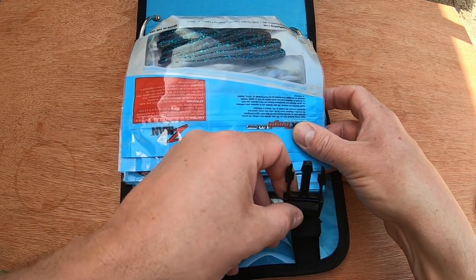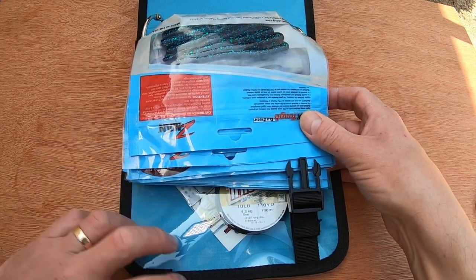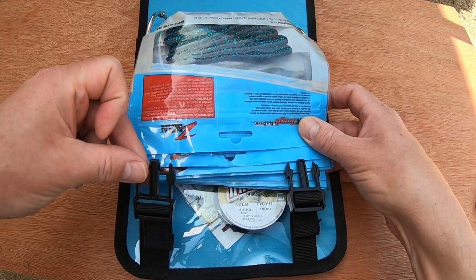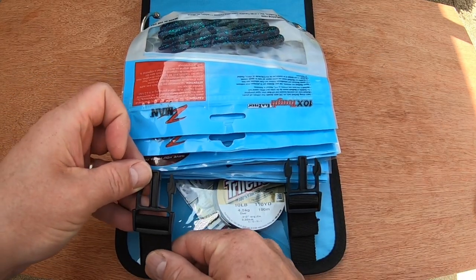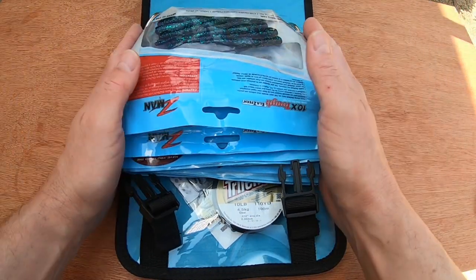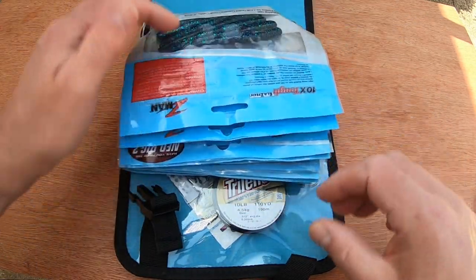If the buckles don't last, you can buy replacements on eBay anyway. There's a bit of adjustment on the buckles themselves - not a lot, but a little, to allow you to put a few more lures in if you want. Normal sort of adjustment for a buckle and strap. The whole thing's not too big - it's a good size.